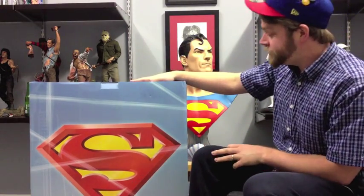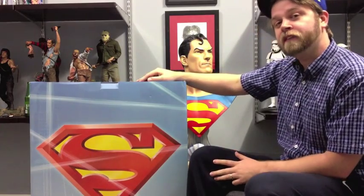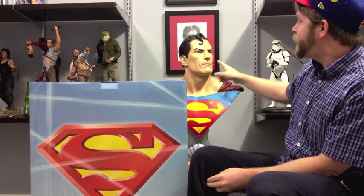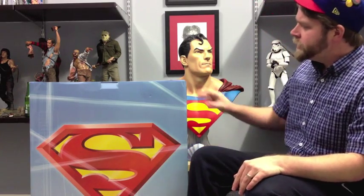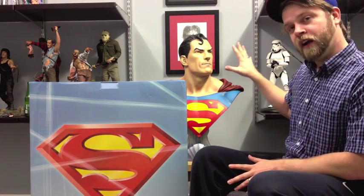There's a huge box here — huge box — and it is for this Superman life-size bust from Sideshow. He's lurking just back here and I am super happy with him, but let's take a bit of a more detailed look at him. You can see the box is right here, it's huge. Have a quick look at that and then we'll have a look at him and have a little chat about him.